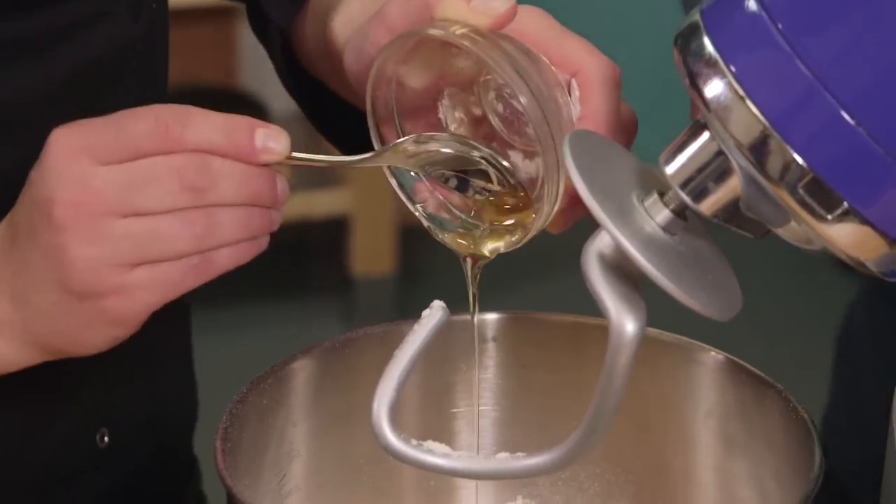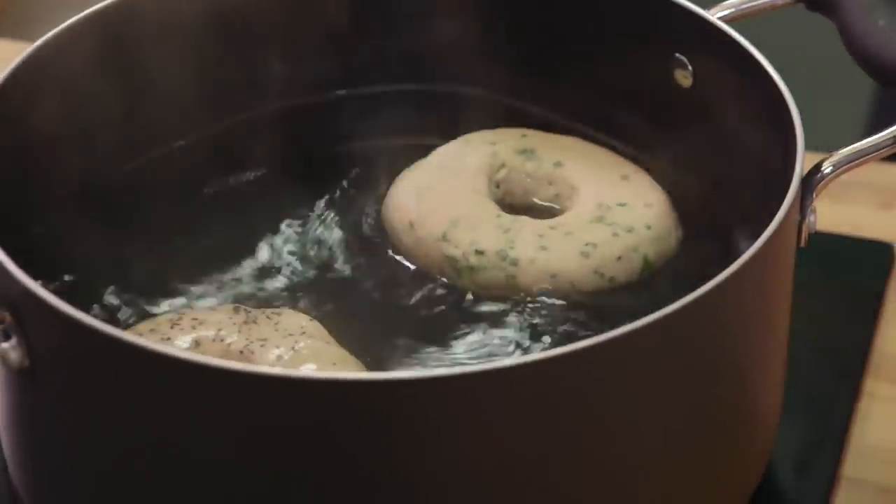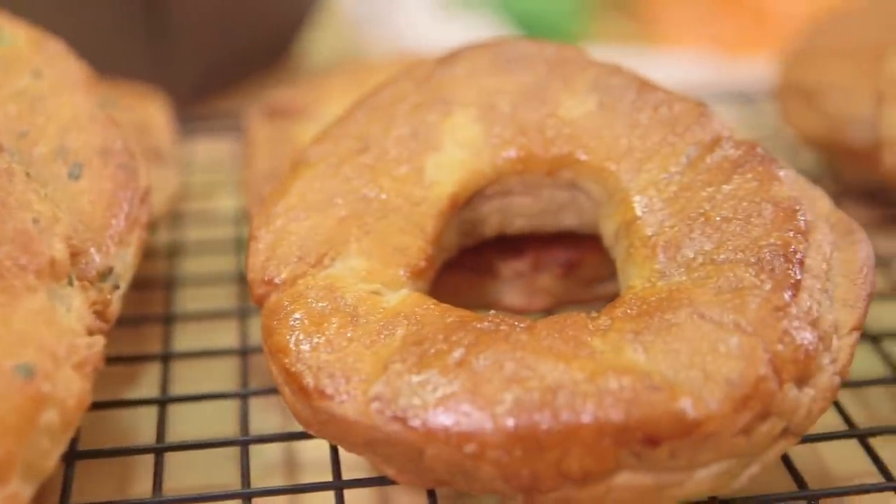We've made a fair bit of homemade bread before, but never bagels. So you guys have asked for it, here they are. My first question: what flavour of bagels are we making?